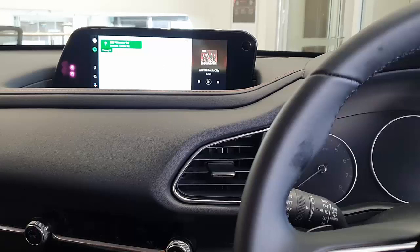This is the CP-AA wireless CarPlay and wireless Android Auto adapter from Smartworld in a Mazda CX-30. If you want to find more solutions, go to www.smartworldcompany.com.